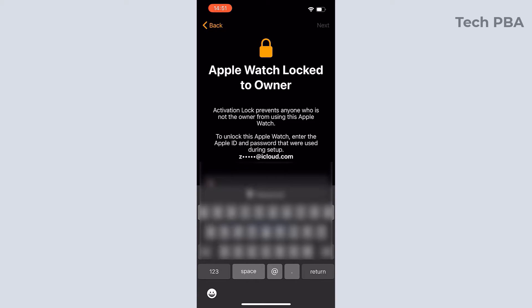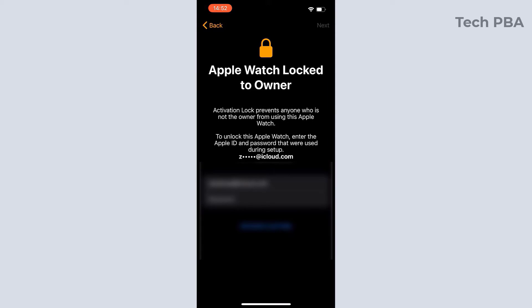In my case, the Apple Watch had an original owner, so I needed the credentials of the original owner to bypass that screen. I got the credentials from the owner, typed the iCloud account, typed the password, and then it took me to the next step.